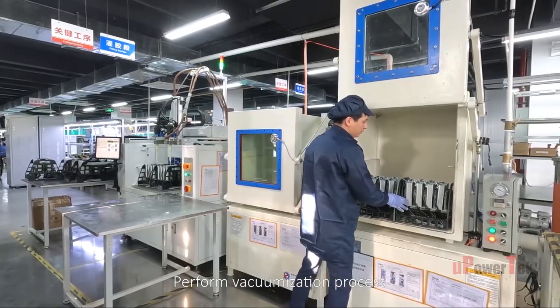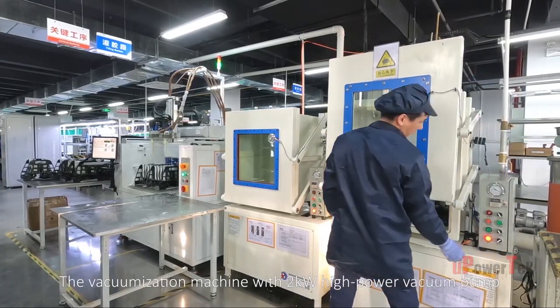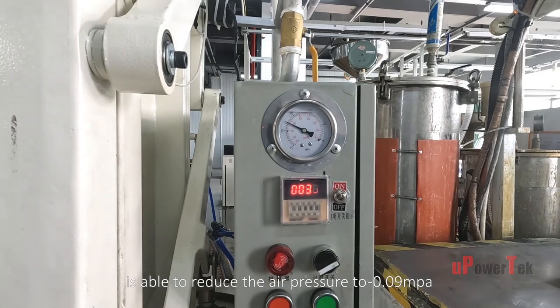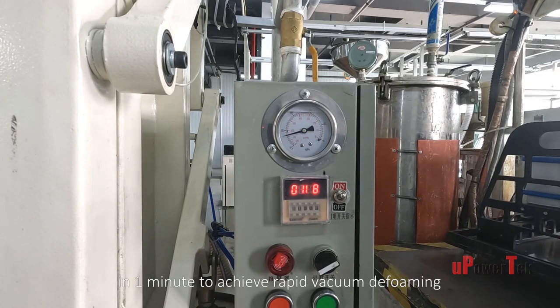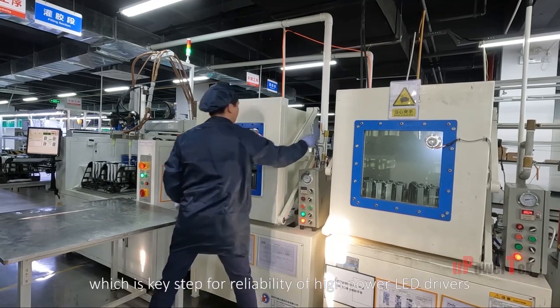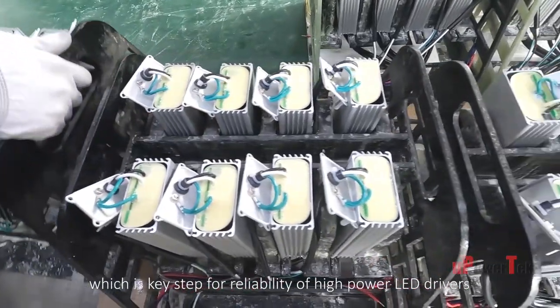A vacuumization process is performed using a machine with a 2-kilowatt high-power vacuum pump, able to reduce air pressure to negative 0.09 MPa in one minute to achieve rapid vacuum defoaming. A double vacuumization process ensures there are no bubbles inside the LED driver, which is a key step for reliability of high-power LED drivers.